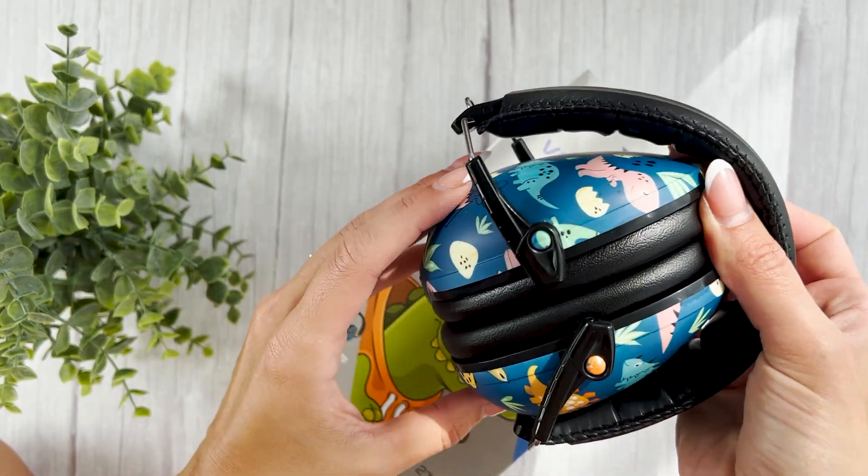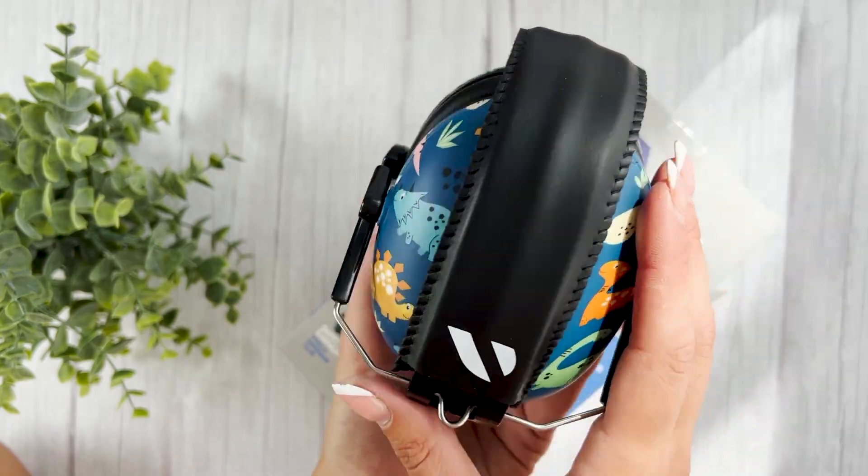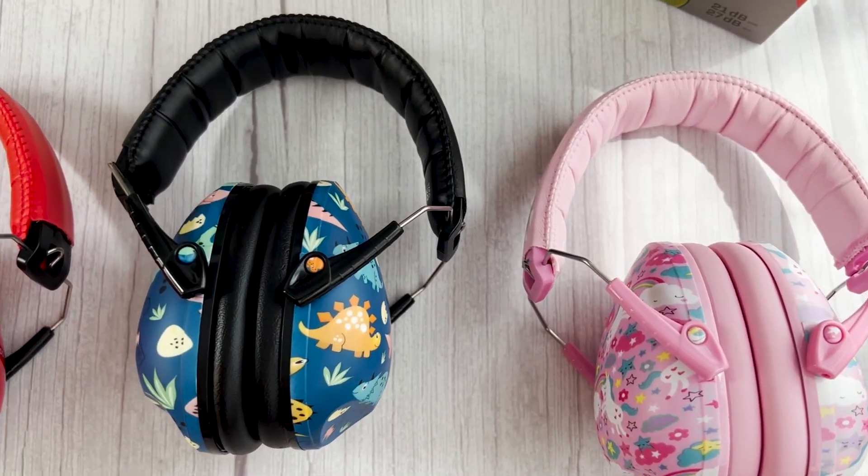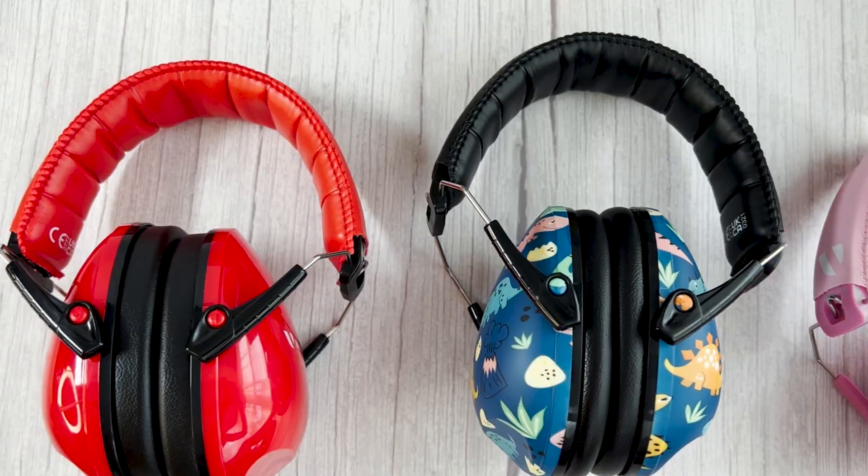When you're on the go, simply fold the VZilla earmuffs to reduce their size by an incredible 52%. This compact and portable design allows for easy transportation in a bag or a backpack, ensuring you always have the earmuffs conveniently at hand.